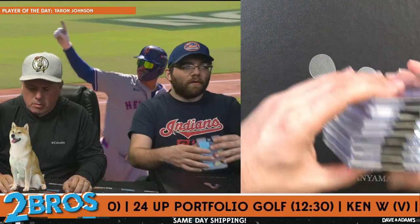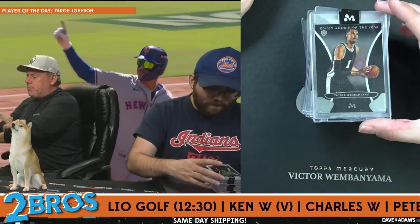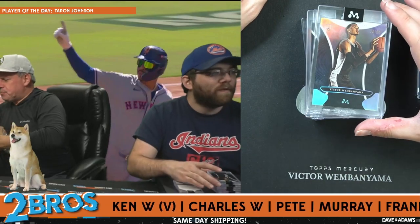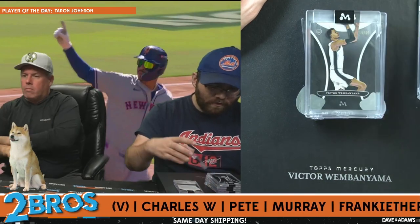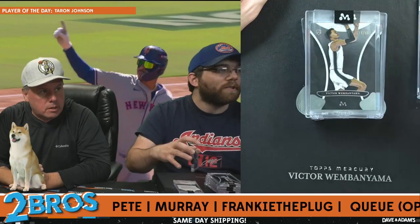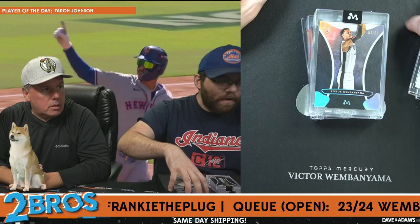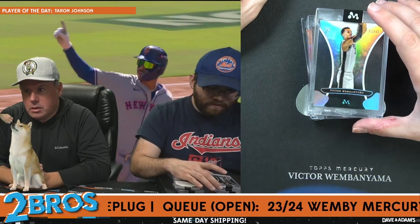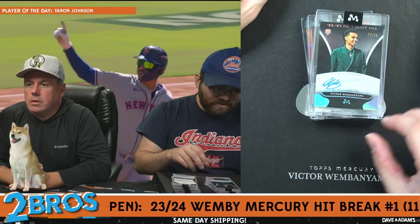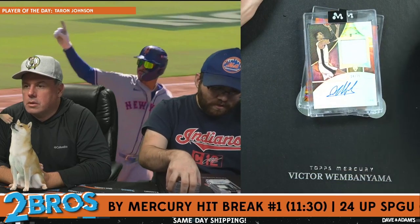Let's do a quick recap of all the cards: Wemby number one base, Wemby number four base, Wemby card 15 numbered 75 out of 99, Wemby card number five numbered 11 of 45, Wemby card number six 53 out of 99, and our first auto WA2 72 out of 99.